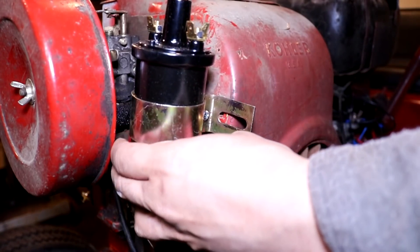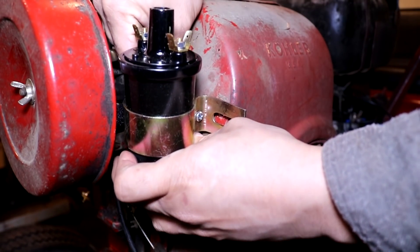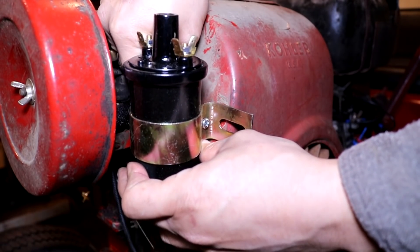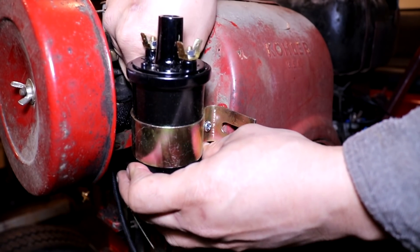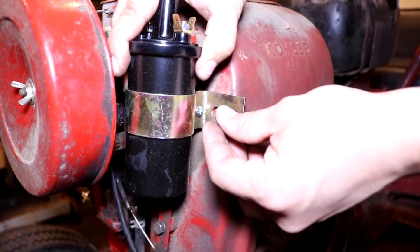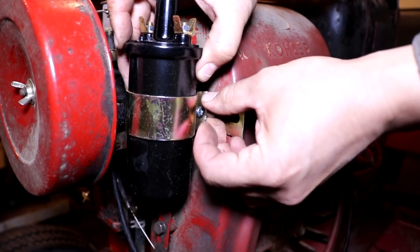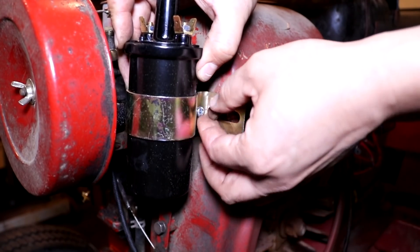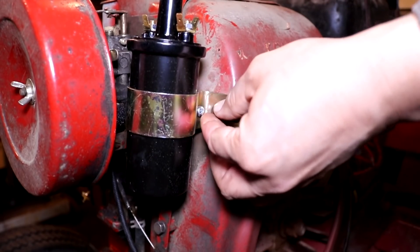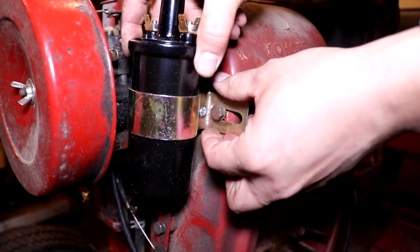Now let's go over and install the new battery ignition coil. I'm going to mount it to the flywheel blower housing exactly where the breakerless coil was — this is typically a good spot. Some tractors require you to put the ignition coil on top of the cylinder head for clearance, but most machines I encounter have it here or on the other side of the flywheel housing.